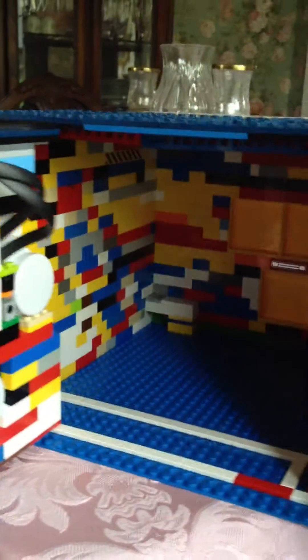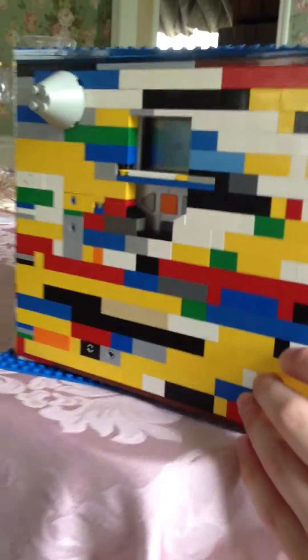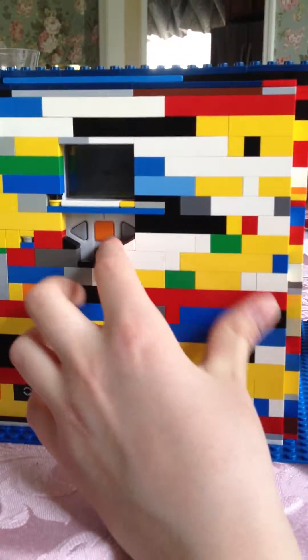Now this is the inside, and you can change the batteries of the NXT by removing this, and then this is to adjust these, so in case it breaks or anything. And then when you close it, you press this button and it locks.